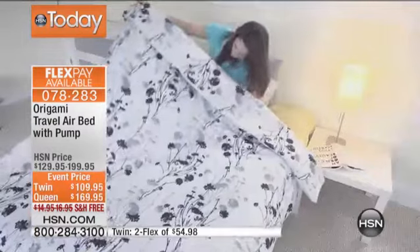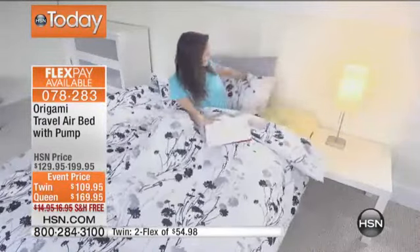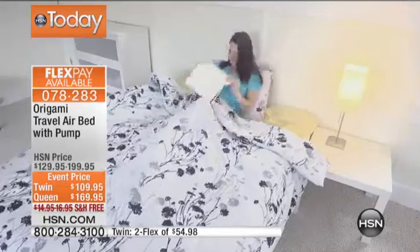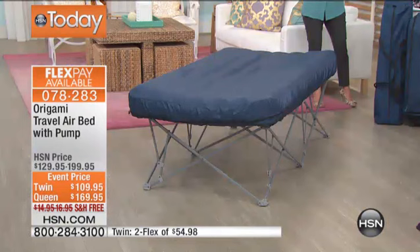It comes with the 120-volt inflating pump, so no guessing, no surprises how you're going to blow this thing up. It's a solid steel frame, and I have it in two sizes. You can pick up the Twin, and that has a 250-pound weight capacity.